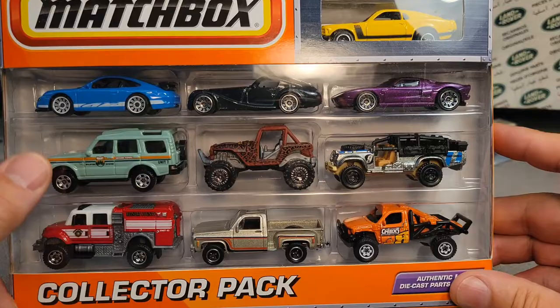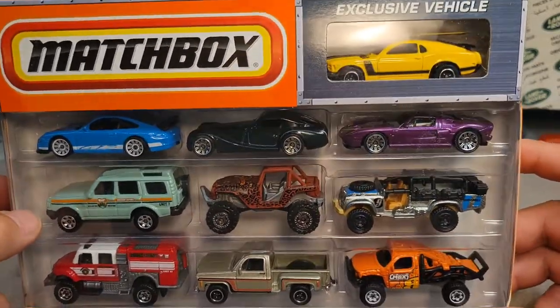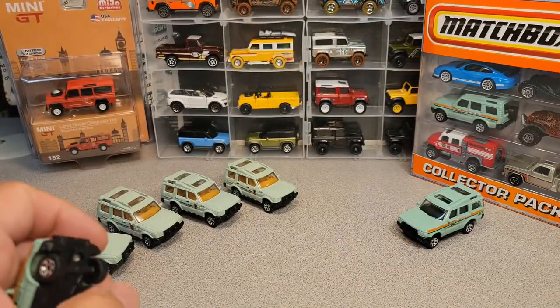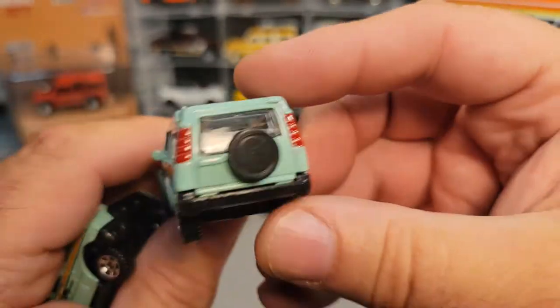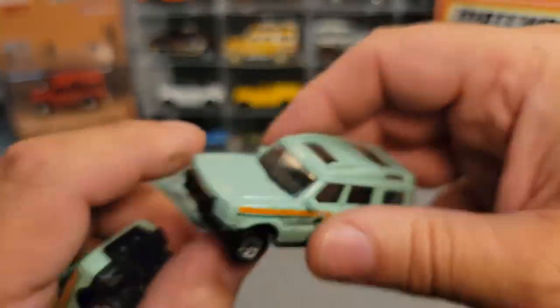I found two of these on the shelf, but I couldn't find my 10-pack of the other one. They are similar and I've got two loose ones here. Now interestingly enough, this one has got a little customization gone on it, but that's alright — we like it. It's pretty neat.